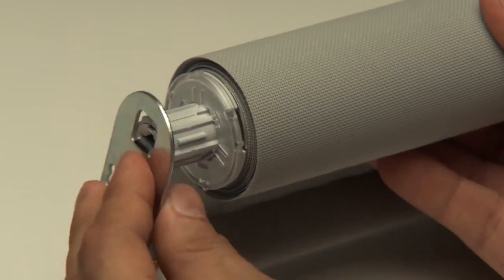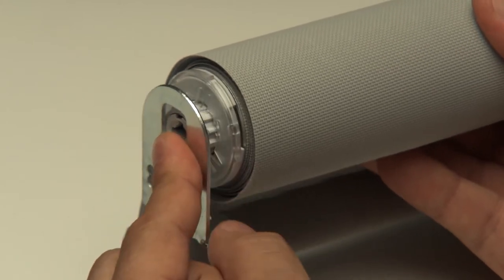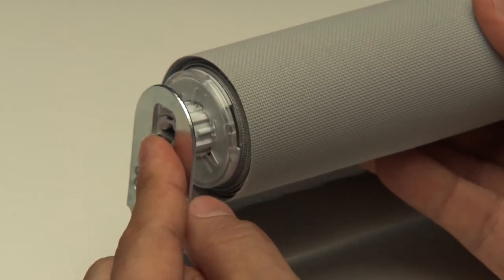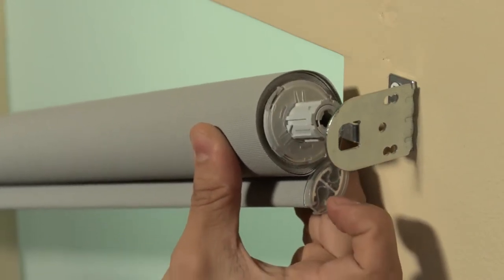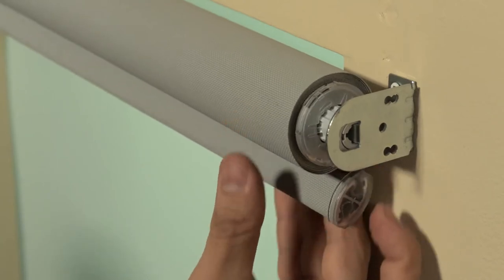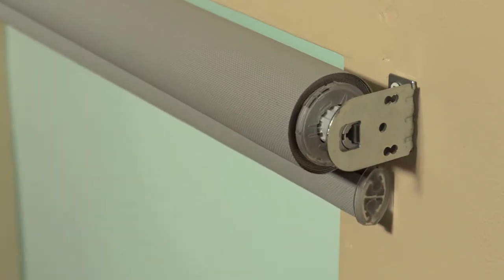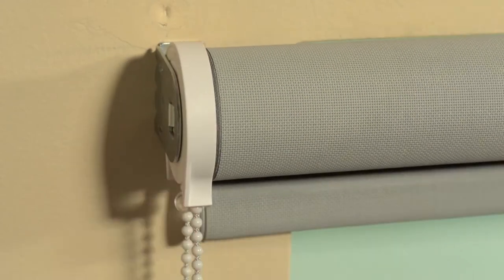We'll install a shade with the deluxe spring-loaded end plug option, offering the flexibility of adjustment for minor measurement variances. Match the slot of the end plug to the tab of the bracket. While pressing in on the end plug, align the slot in the clutch to the tab of the bracket. Once the clutch engages on the bracket, then release. The deluxe spring-loaded end plug will click into a locked position.